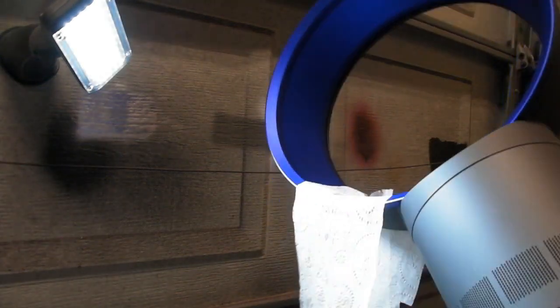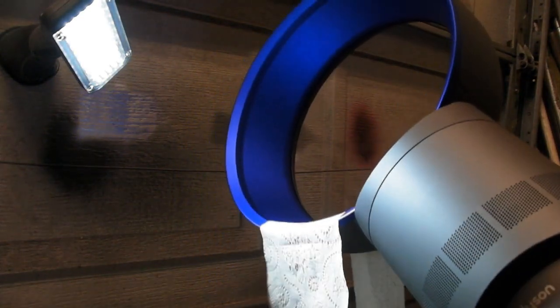What we got here today is a Dyson fan — the regular old Dyson air multiplier fan. What I've done is put a loop of toilet tissue in there and taped it so that it's a loop, and the idea is the wind will keep it going around in a circle. I've already tested this and it definitely works.